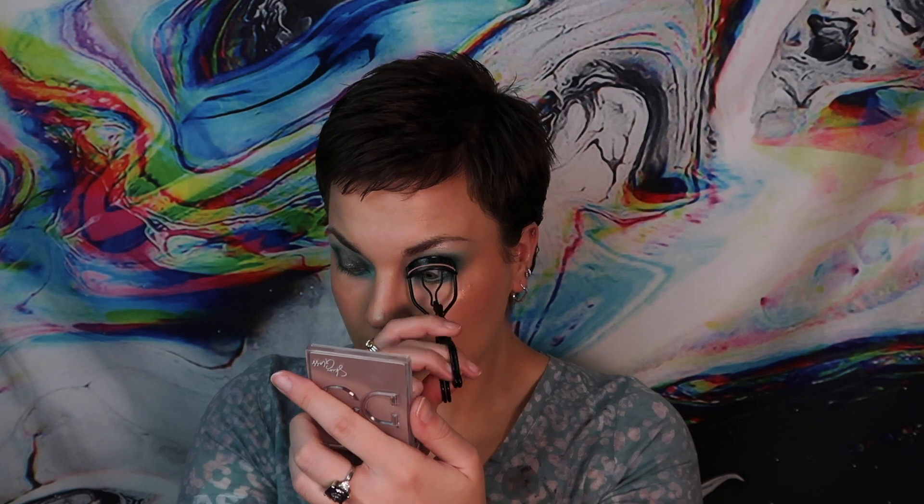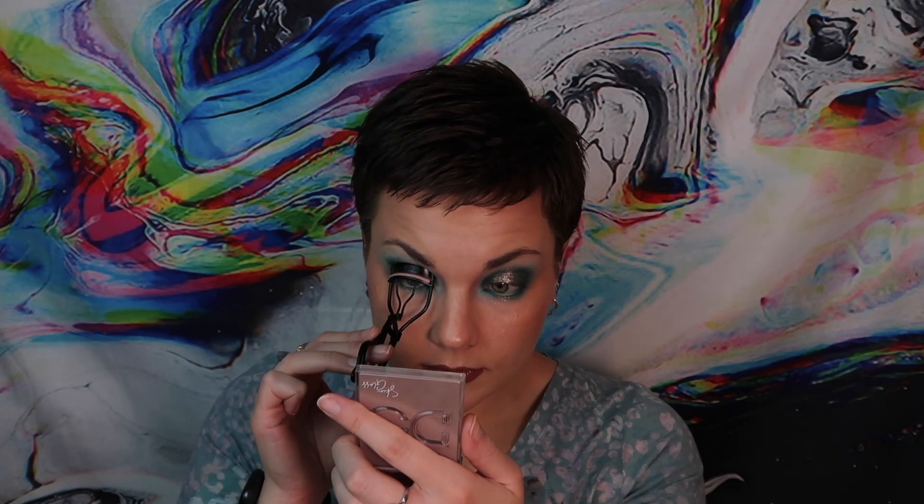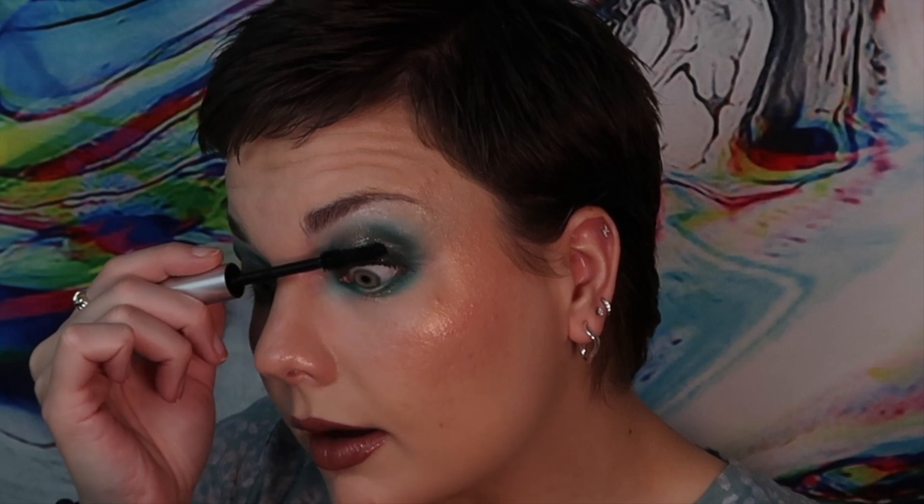I am going to definitely curl my lashes because I do that for any and every mascara. I think it's going to be my left — perhaps your right — but definitely my left where I'm going to put the regular stuff on. And then on the right I'm going to put the Stretch and Strengthen. All right, so the regular one is going on the left. I'm going to do upper and lower lashes.